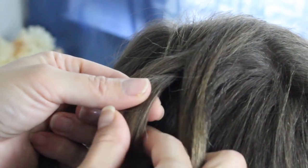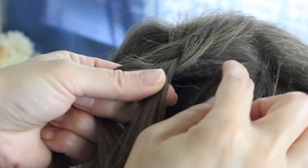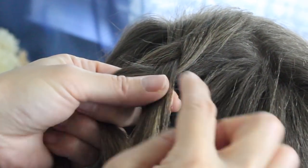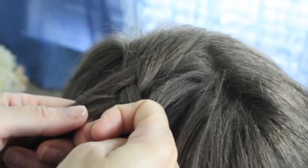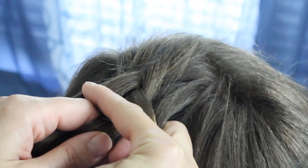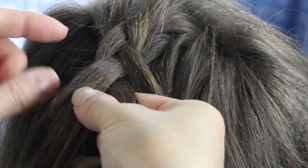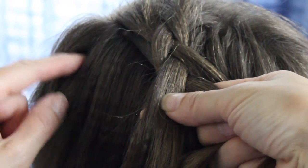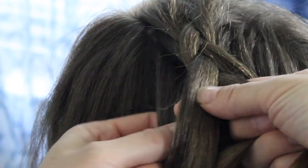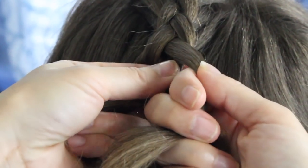Now take the right strand under the middle strand and add this part right to this strand — take a section and add it to this strand here. Now go to the left; it's all repeated. Take the left strand under the middle, grab a small section right here, not close to your forehead, but just right here. Then go ahead and take the right strand under the middle, and you just keep on going.